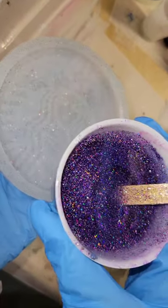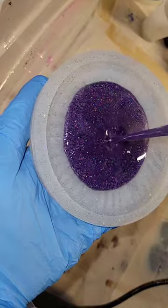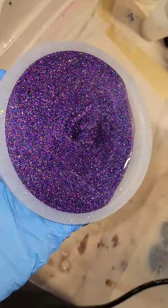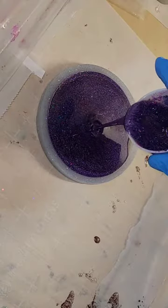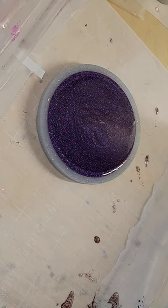Let's make a holographic glitter resin coaster. I have some glitter mixed with clear resin — I didn't add any pigments at all. This is my paradise purple glitter, which I sell in my Etsy shop — I'll link it down below. Just mix that in with some clear resin. Today I'm using the Total Boat High Performance Epoxy.